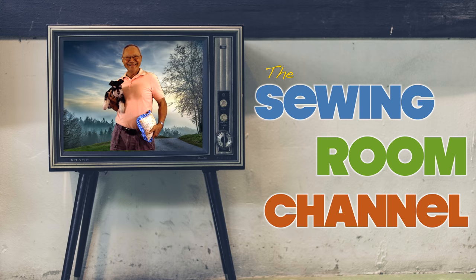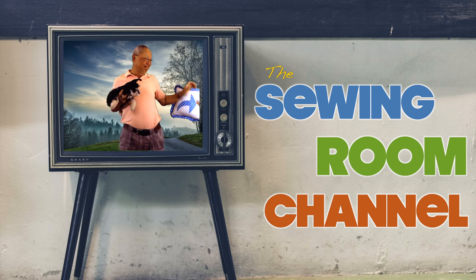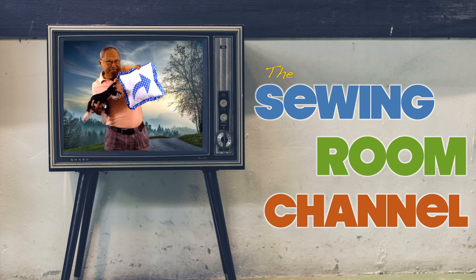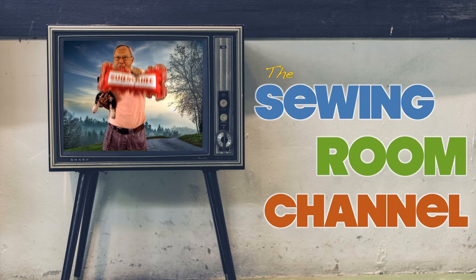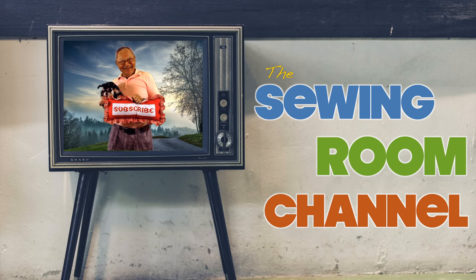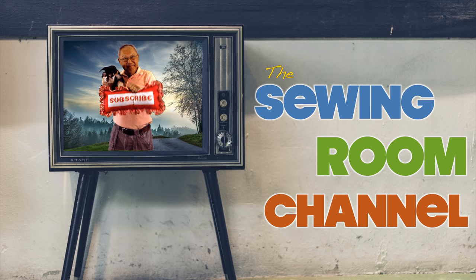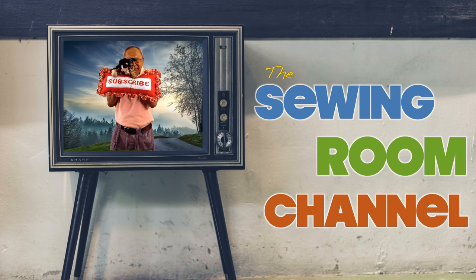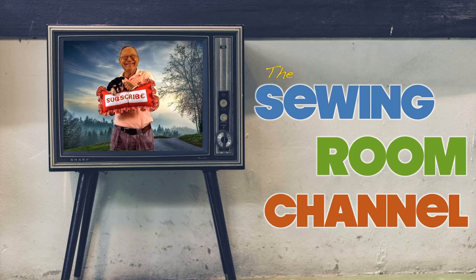I hope you enjoyed this video. If you did, please click the thumbs up button and don't forget to click share to share this video with your friends. If you haven't subscribed yet, click that red subscribe button in the lower right-hand corner of your screen, and click the bell so you can receive notifications about my latest videos. I'm Cheryl, and this is Scotty and this is Manny — see you next time and happy sewing!